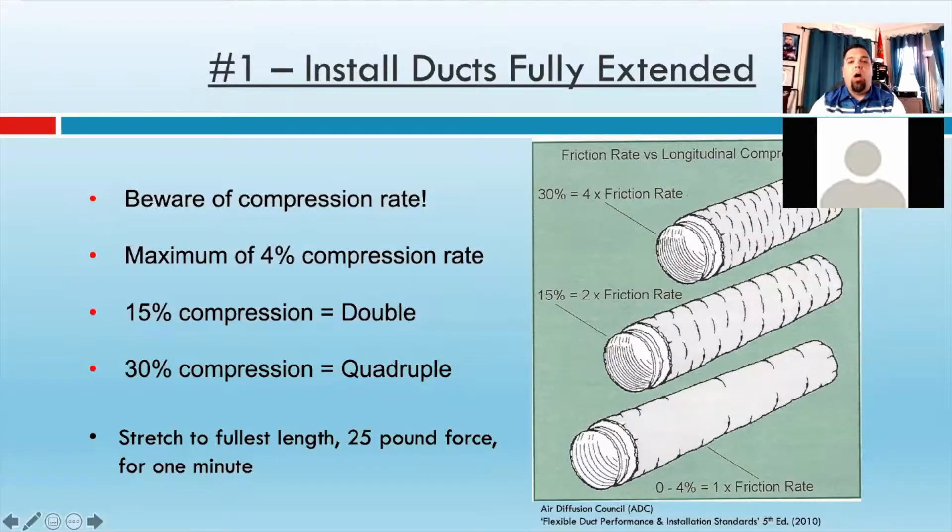First off, I want to talk about how flex duct needs to be installed fully extended, and this is why: the compression rate — as long as it's within 4% of fully extended, you're going to use the normal friction rate when you design and size your duct work. So, if you don't pull that helix tight, just 15% compression will actually double your friction rate, which obviously would mean you're going to have too much pressure loss if you didn't size your ducts with double the friction rate.